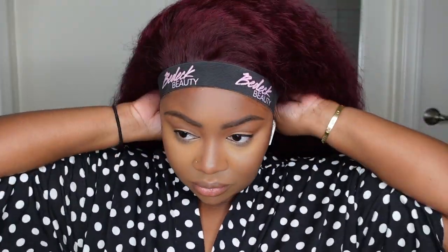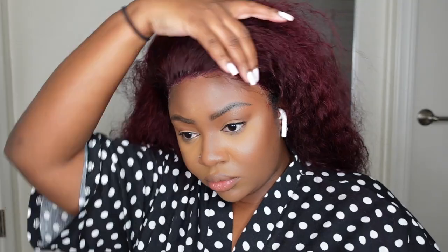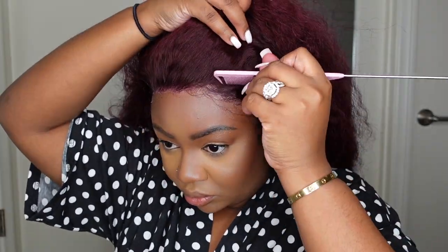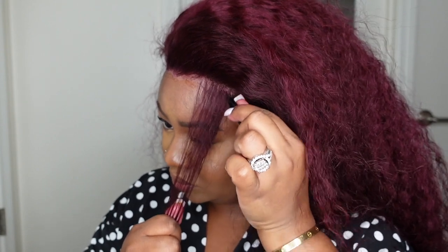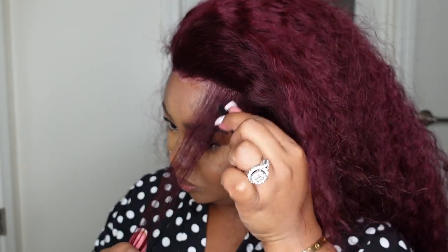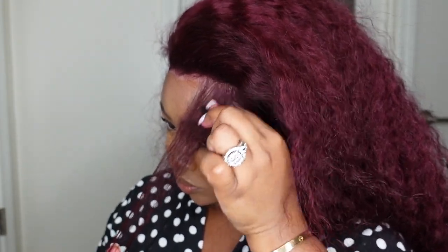I went ahead and covered with my melt belt from vdackbeady.com and blow dried on a cool setting until it completely dried. I just didn't feel like waiting for it to naturally air dry, but of course you can skip the blow dryer and just let it air dry on its own. Now let's do some baby hair. Since the wig is nice and full and this is giving vacation vibes, I did opt for nice full wispy baby hair.